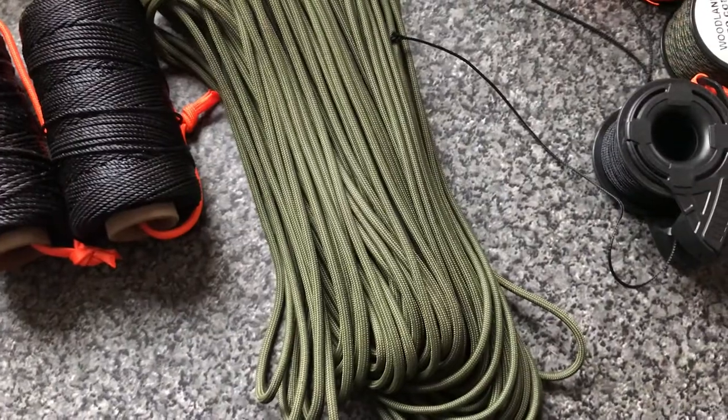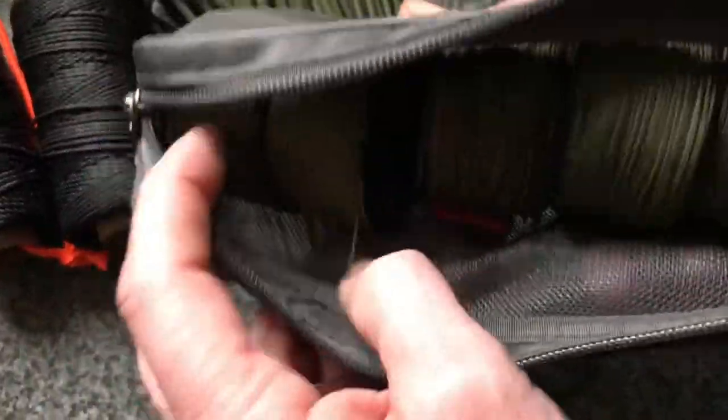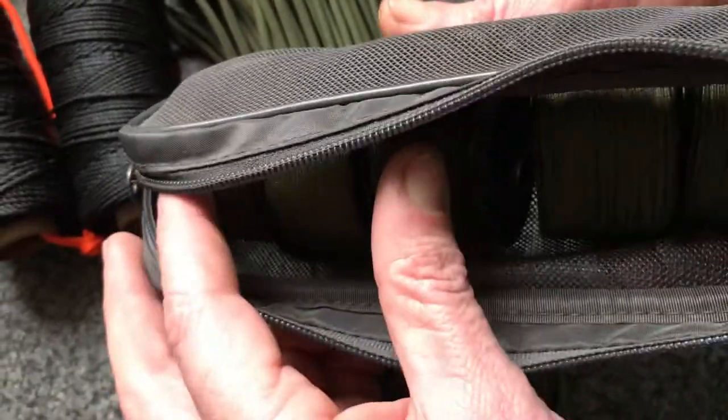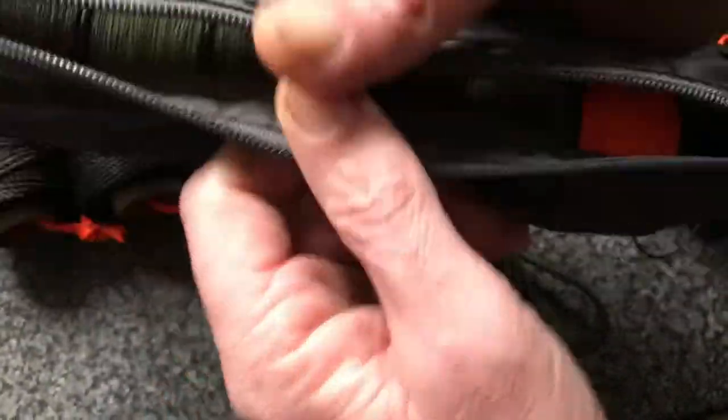You can see this goes in my Bergen — this is 3, 6, 9, 12, 15 — 1,800 foot of paracord.